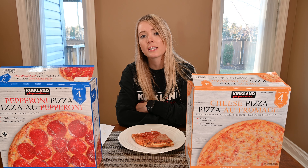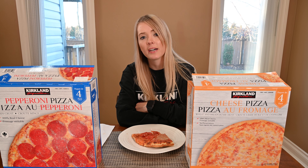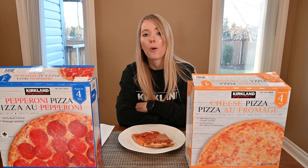The ingredients list for both the pepperoni and cheese pizzas are pretty typical for what you'd expect in a frozen grocery store pizza, a takeout restaurant pizza, or one you'd make from scratch at home. The Kirkland Signature pepperoni and cheese pizzas are pretty good for a frozen grocery store pizza — obviously not as good as takeout or homemade, but they're tasty and most of all convenient. I would say give them a try.